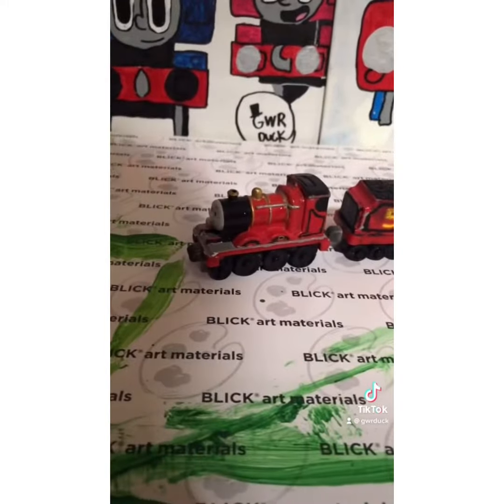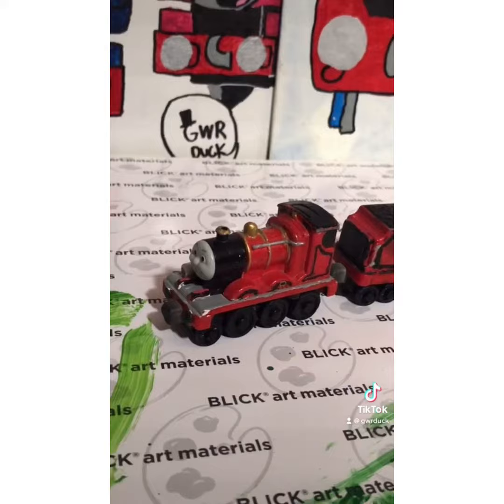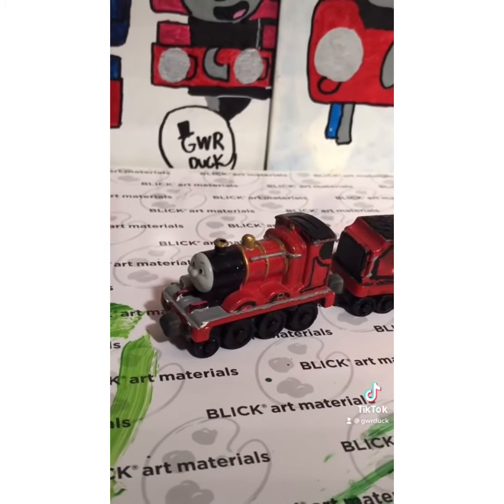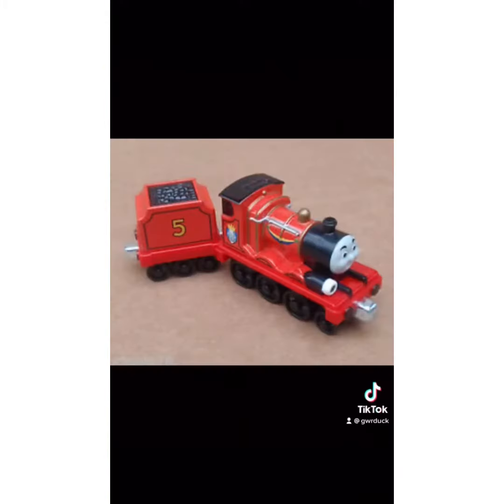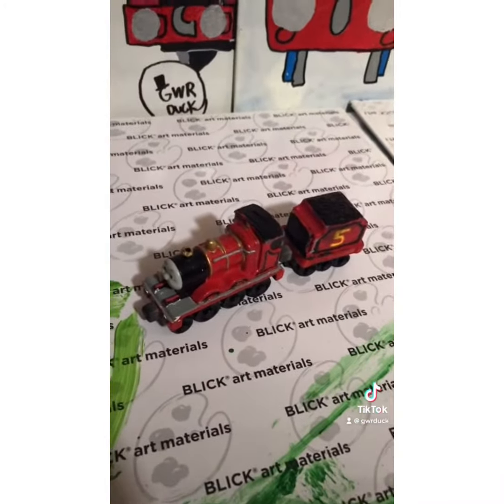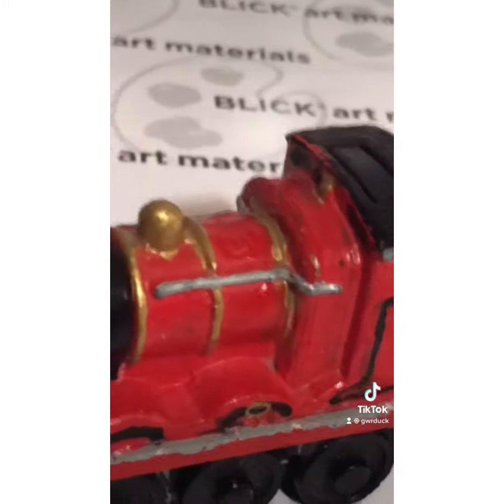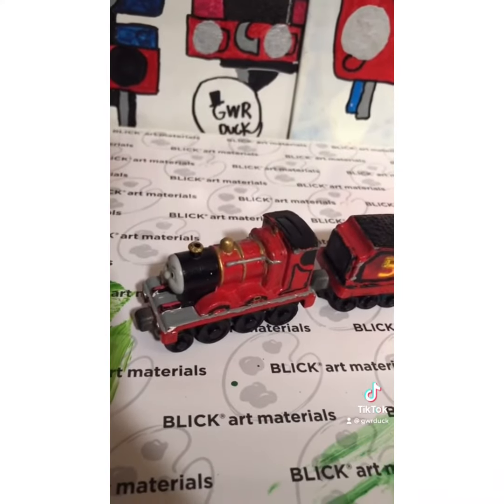Before I start, this James right here ain't that special. He ain't that special because it's just a regular take-and-play James. This James right here is a little bit different because it's for King of the Rails. That's why he has a little banner and a little logo on the cab. And all I just did was repaint him with a different kind of red. It is a little bit more shiny. And also the stripes are very poorly done. And that's it actually.